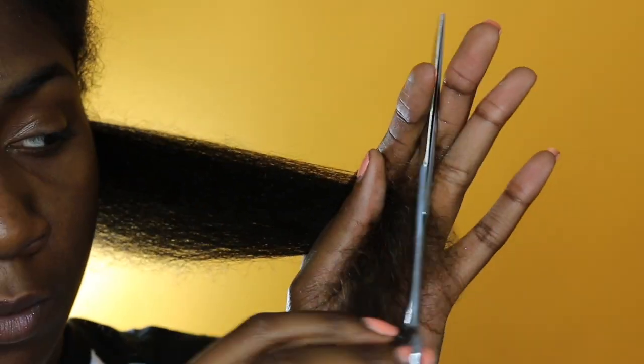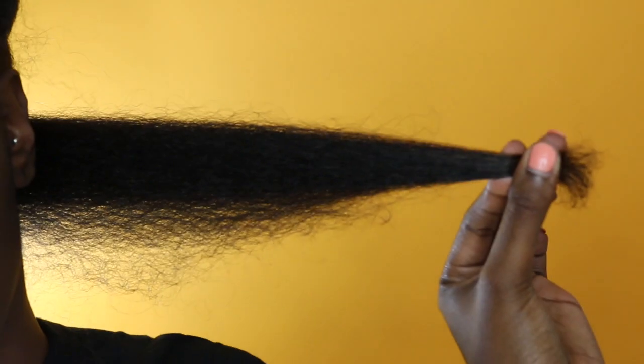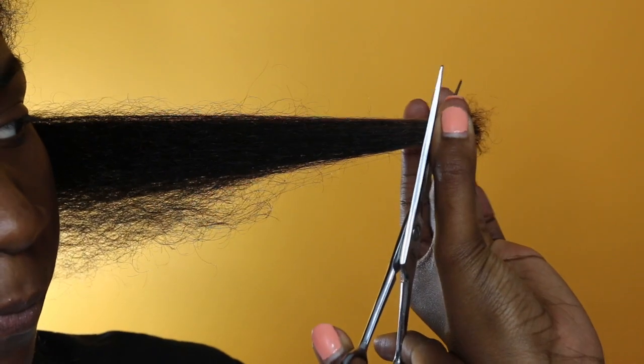I'm taking my comb and making sure I'm going in. You want to make sure that you are using hair shears — I purchased mine from my local beauty supply store. Don't use just old regular scissors; you want to use hair shears. So yeah, this is basically how I trim my hair.